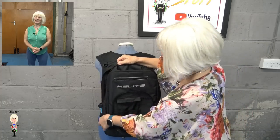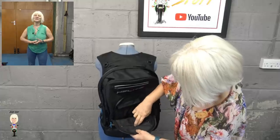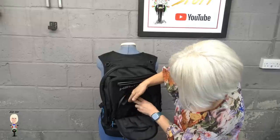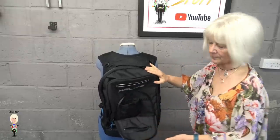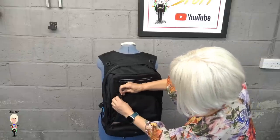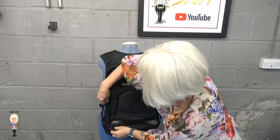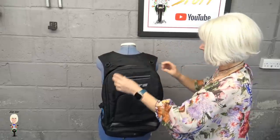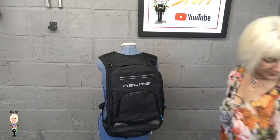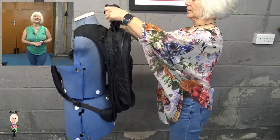The main body can be expanded if you need extra storage space — they say it goes from 18 to 23 litres. This small compartment has a zipped bag, two little holders, and a velcroed pouch at the top.